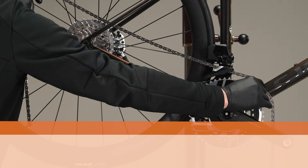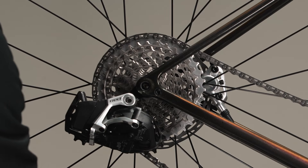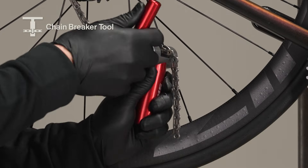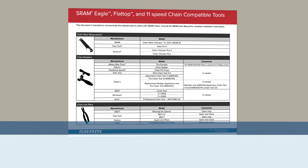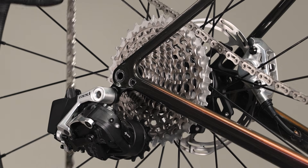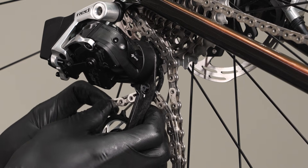Failure to size or connect the chain properly may lead to chain failure or cause the rider to crash, resulting in serious injury or death. Wrap the chain around the large chainring and largest cassette cog with the flat edge facing away from the chainring and cassette. For 2x systems, add one inner link and one outer link where the chain starts to overlap. For 1x systems, add two inner links and two outer links. Cut the chain using an approved chain tool — consult the Eagle, Flattop, and 11-speed chain-compatible tools document for a list. Place the chain onto the smallest cassette cog.